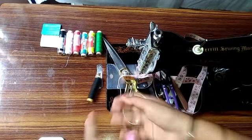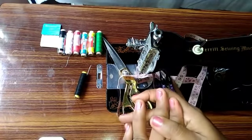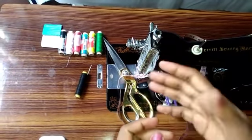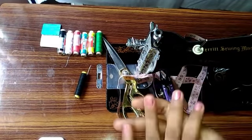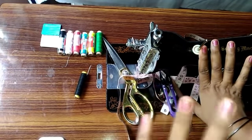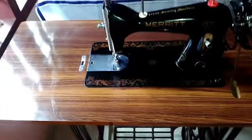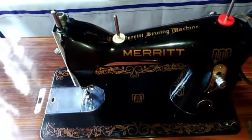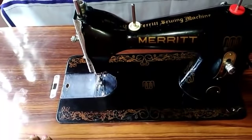We can use it for blouse or hemming. Now we will ask you to use a needle. If you use a needle, you can use it. Now I will use a machine. We will start with a chain of steel — you can use a chain of steel. You can use electronic machines.